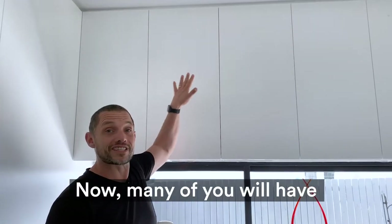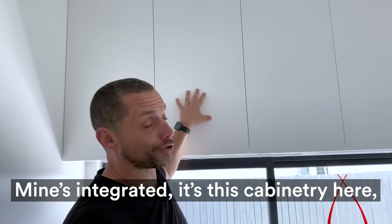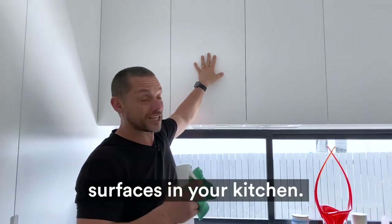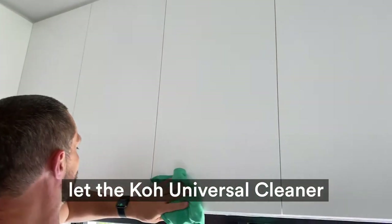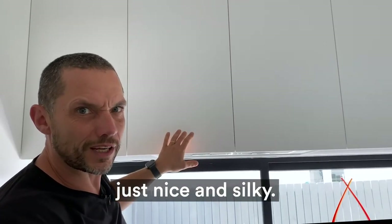Many of you will have a stainless steel range hood — mine's integrated, it's this cabinetry here — but just do the touch test, because cooking grease will settle on all surfaces in your kitchen. All I'm going to do is give it a light spray and a quick wipe down. The Co Universal Cleaner really cuts through that grease and will leave the surface nice and silky.